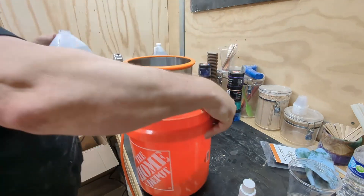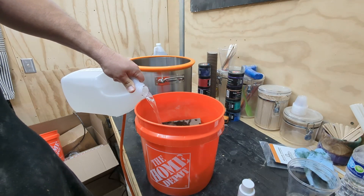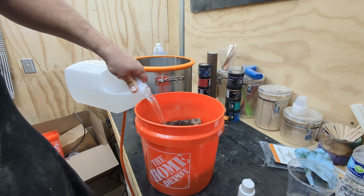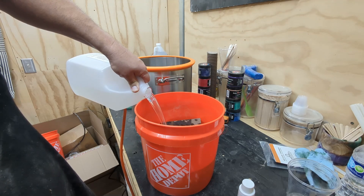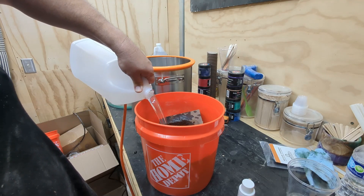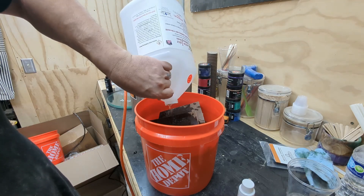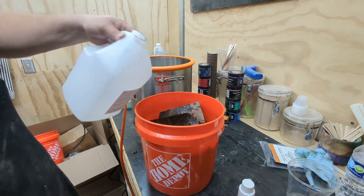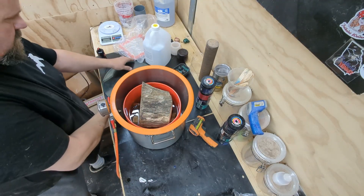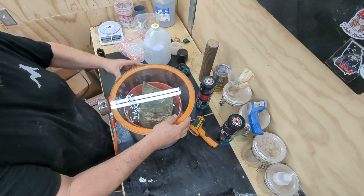Now that we've got the cactus juice completely mixed back up, we're going to go ahead and add it to our material. What I want to do is completely submerge this material — I don't want it to be out of the resin at all while we're vacuuming it. It makes no sense; we just need to keep it soaking. Once I get it completely full, I go ahead and add a block to the top, push it down to submerge everything, then apply the lid to it, turn the vacuum on, and draw the air out of it.